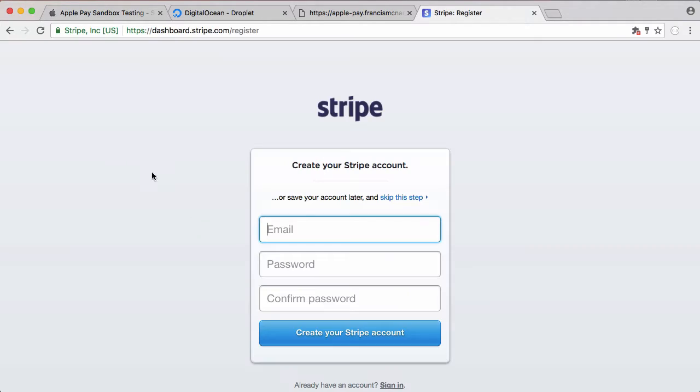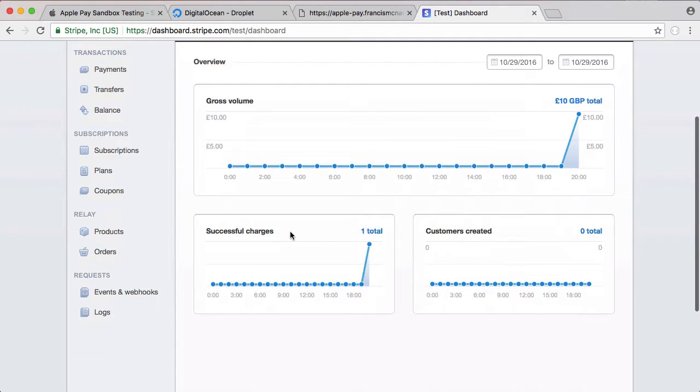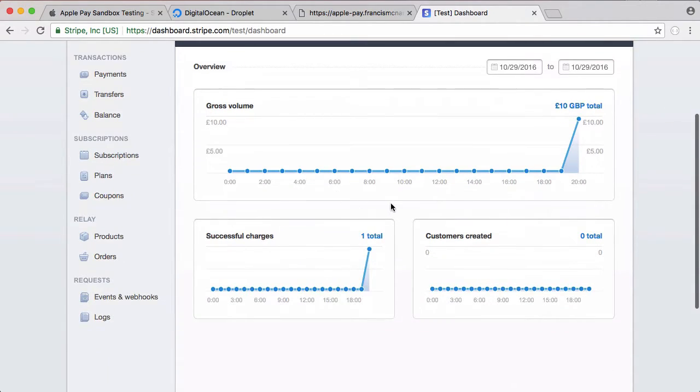You just want to create your account, put in your details, click create account, and when you have your account go to the dashboard. You can see one successful charge because that's what I did when testing earlier. We're in test mode, not live mode, so that wasn't actually a real charge.